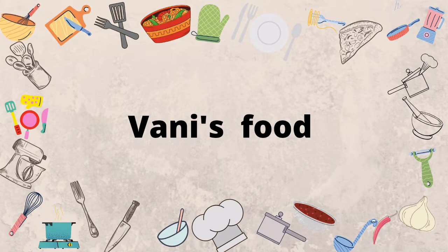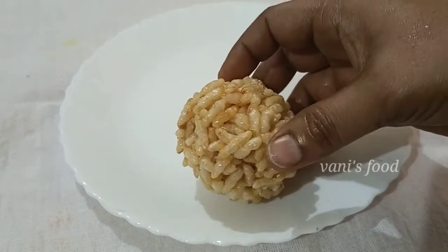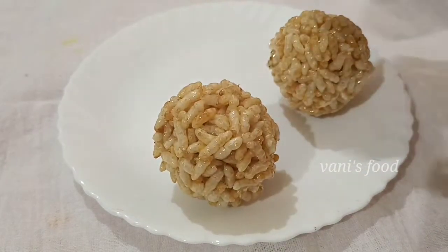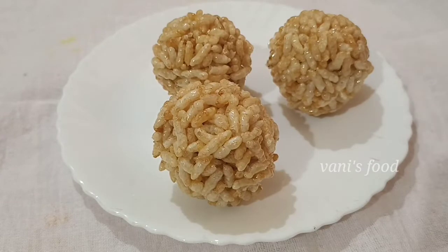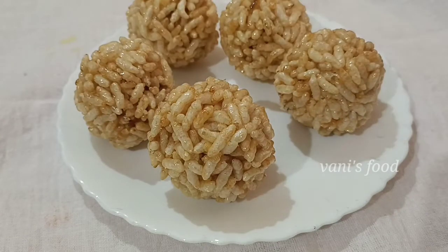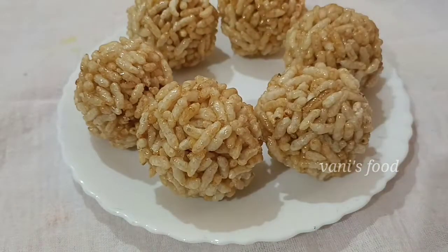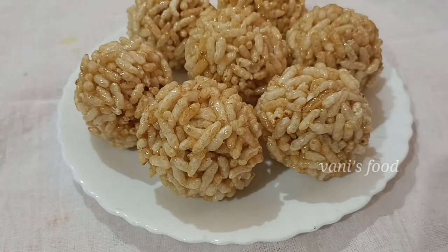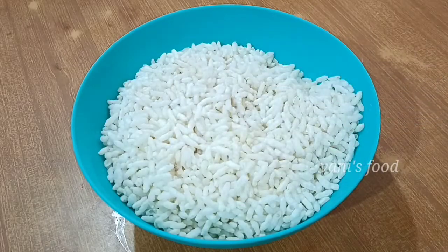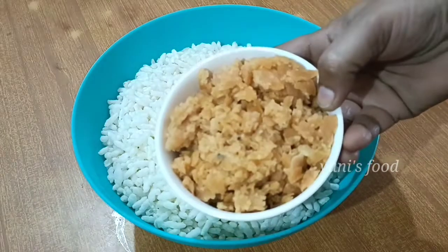Hi friends, welcome to my channel Vani's Wood. Today we are preparing the eggs. We are going to make the egg dish — 3 cups of ingredients.